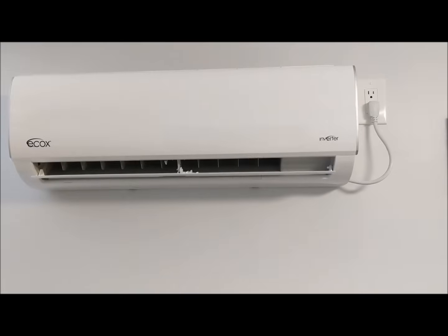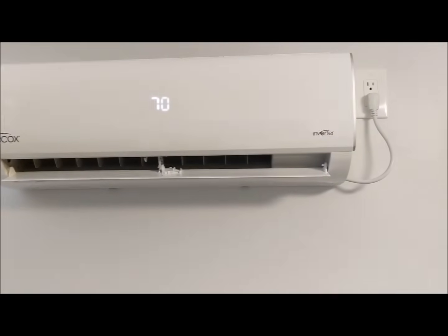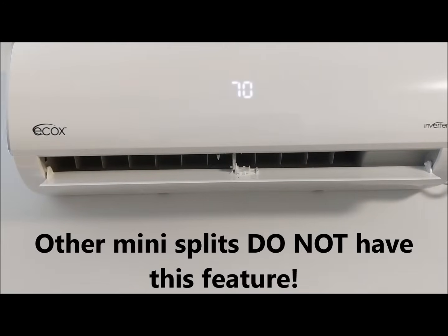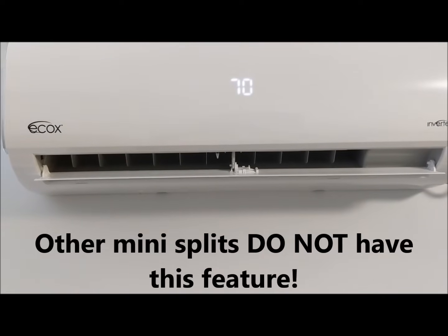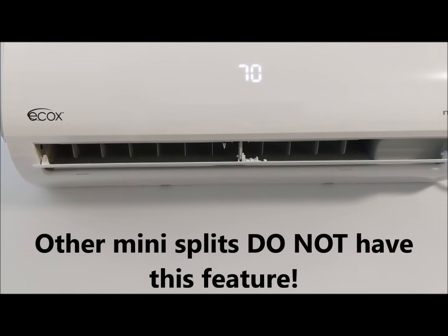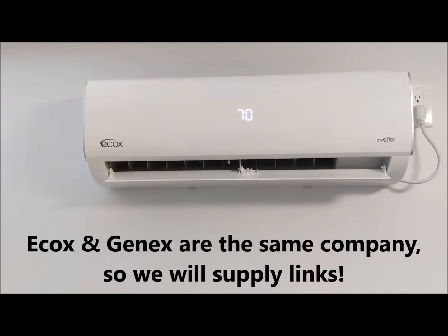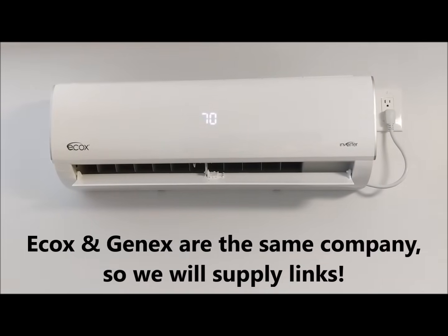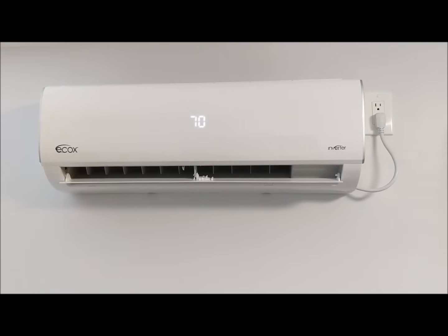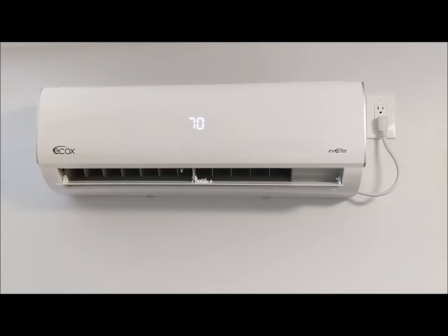And it will bring it back up. So we're going to show you how it all works on the outside unit. Another thing I like about this company ECOX — it is a good system and we will post a link where you can get it delivered directly to your house. They generally run around $600, but you can install it yourself. You do not need a wiring contractor to run 220 volt, and you don't need an air conditioning contractor to install it.